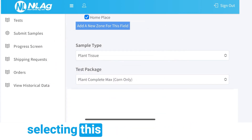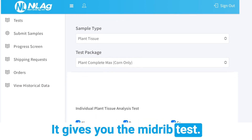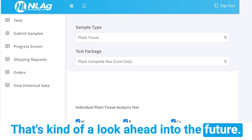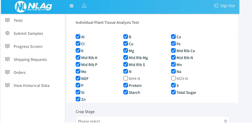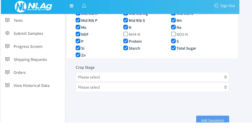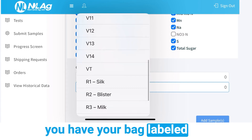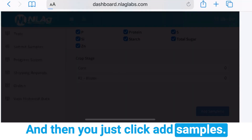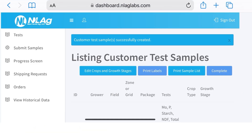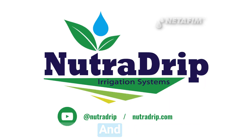Right now at NutriDrip we've been selecting the Plant Complete Max — it gives you the mid-rib test, which is kind of a look ahead into the future at what you might be seeing from future tissue levels. Now just select your crop and the stage that it's in. Again, make sure this is what you have your bag labeled as, and then just click 'Add Samples.' If everything looks right, just click 'Complete' — and that's all you need to do.